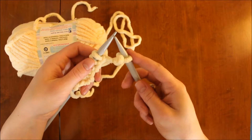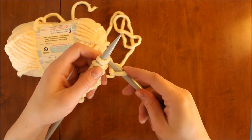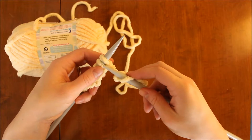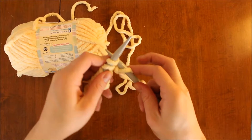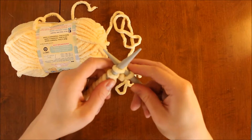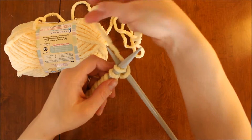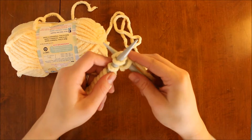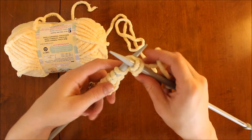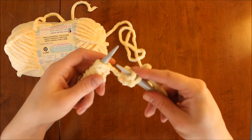If you prefer to hold your working yarn in the other hand, that's fine — you can put it over here. We still slide the tip of our needle through the front loop of the next stitch, wrap up and over with the working yarn, and use the needle to pull that loop through the cast on stitch and slip it off the end.